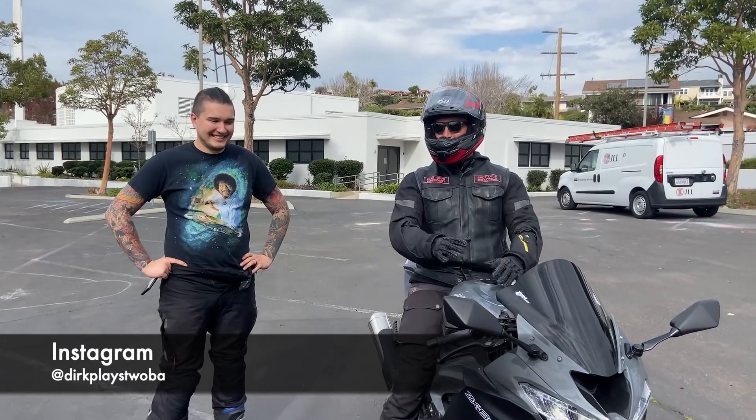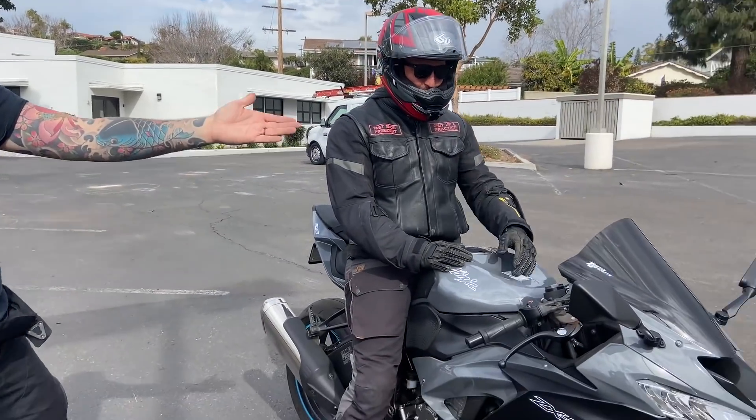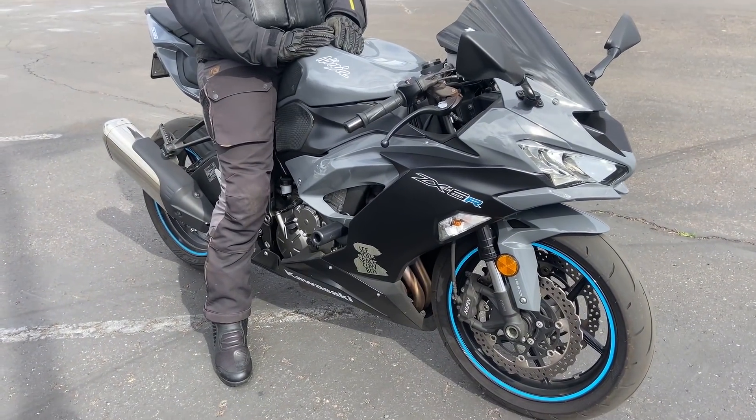How's it going everyone. My man Dirk let me borrow his bike, so why don't you tell everybody what kind of bike this is. This is a 2019 Kawasaki Ninja ZX-6R. It's completely stock except for the windscreen, some frame sliders, and tail tidy — that's pretty much it.